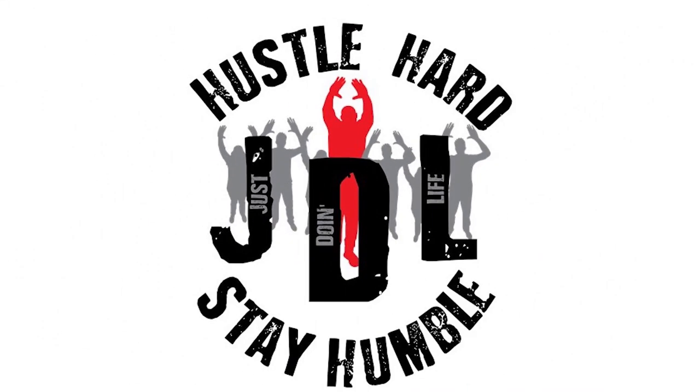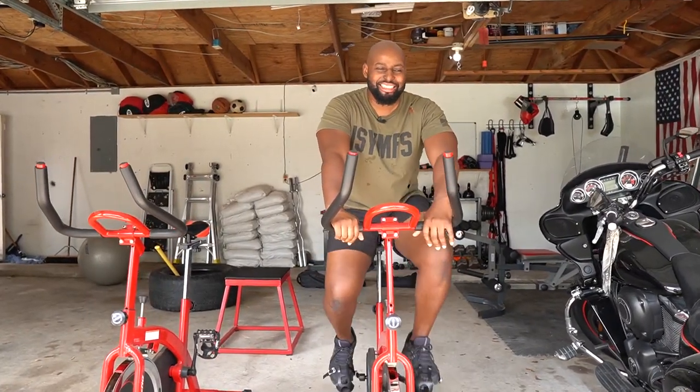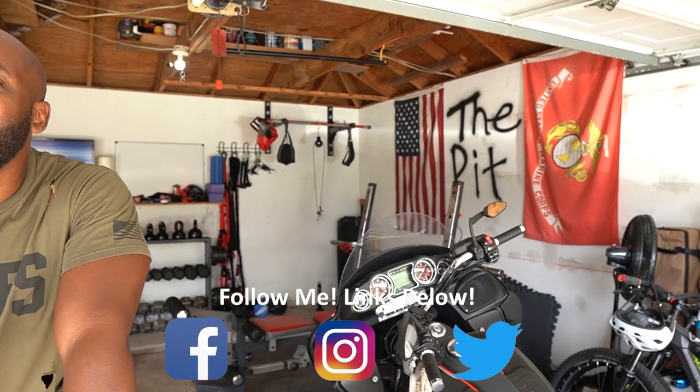What's up? Come on in here, man. Today is a special day because I decided to welcome you to the pit.